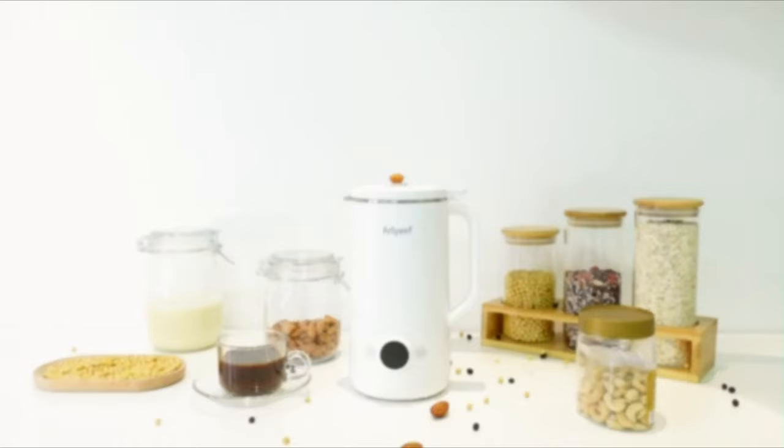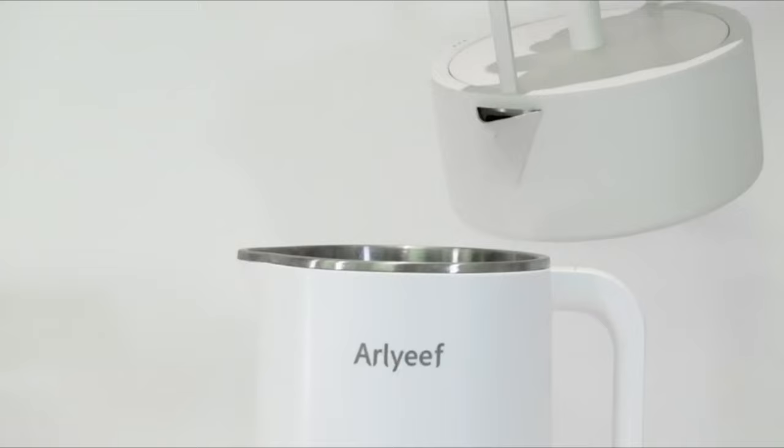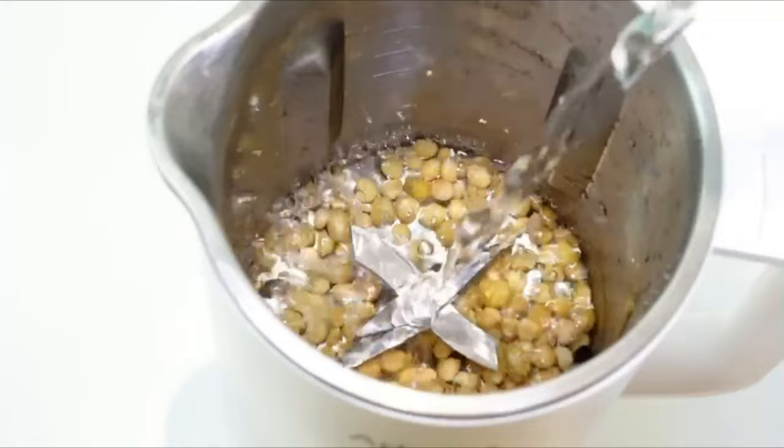Using the nut milk maker machine, the ingredients of milk can be controlled so that artificial additives are avoided. It features a temperature sensor for precise and optimal temperature control during grinding and heating. Soy milk is cooked for more than 15 minutes at 190°F to break down enzyme inhibitors for better nutrient absorption. Healthy living starts with it.